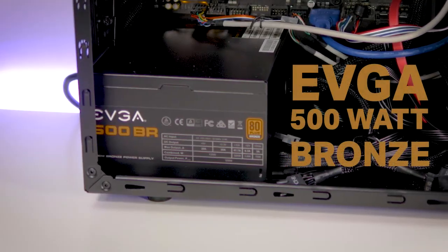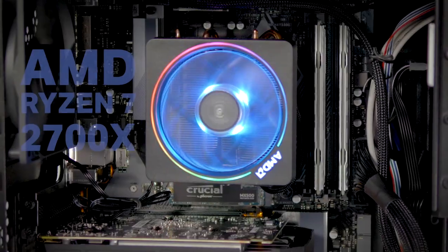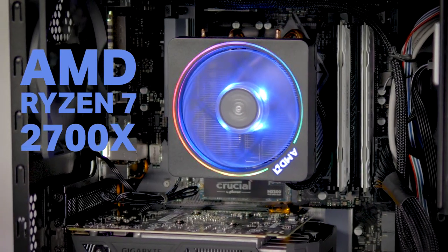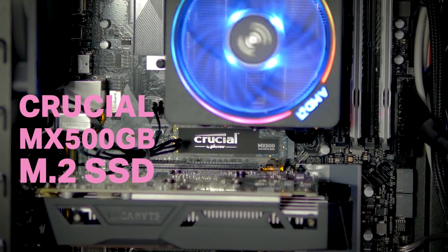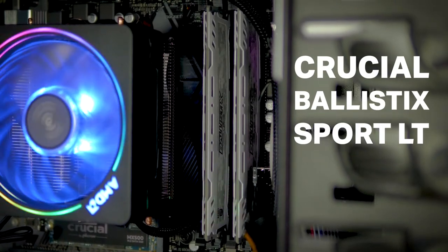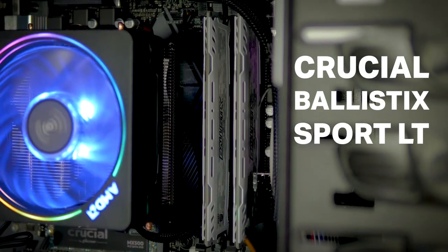For the power supply, I went with the EVGA 500W Bronze power supply. For the processor, I chose the AMD Ryzen 7 2700X, 8-core 16-thread CPU. For storage, I went with the Crucial MX500 500GB M.2 SSD. For memory, I went with the Crucial Ballistix Sport LT 3200MHz DDR4 memory. I went with 32GB — 2 sticks of 16GB.